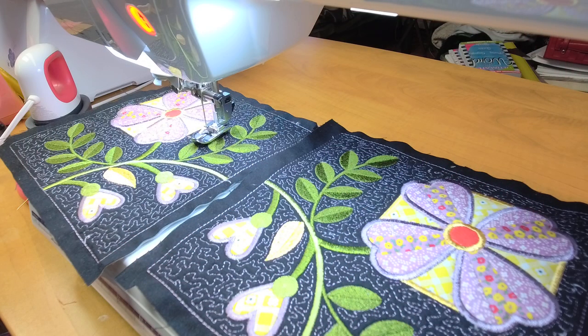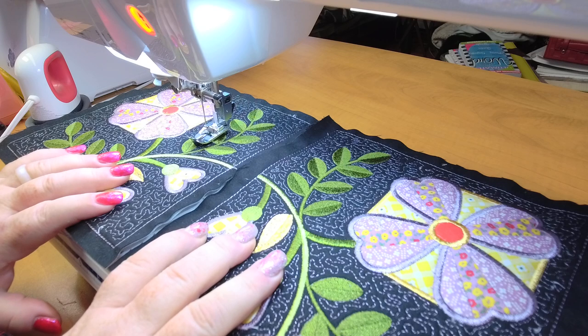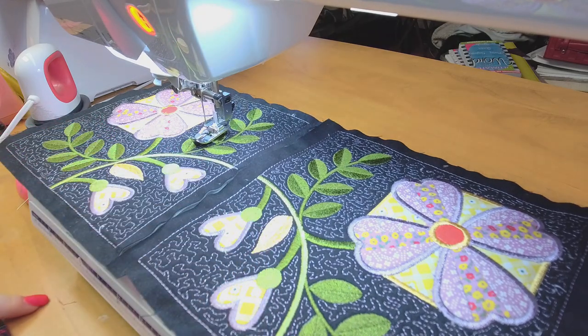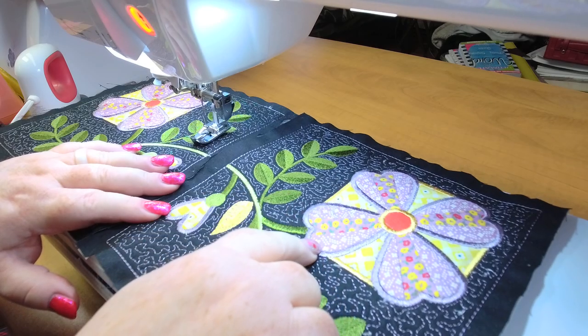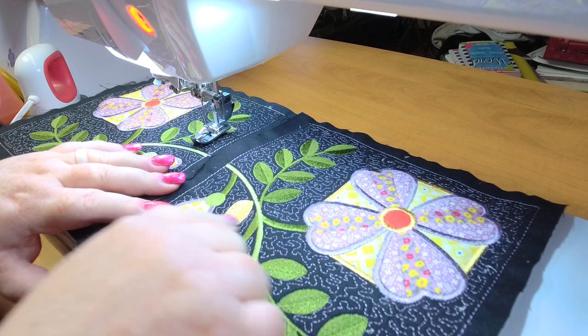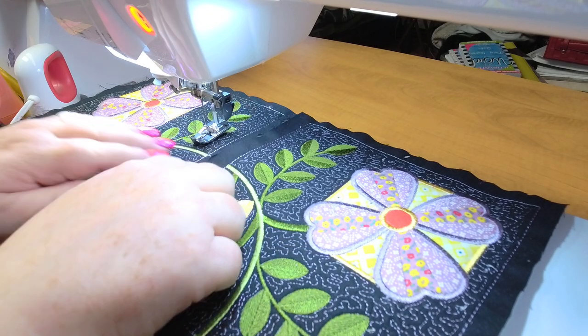Hey everybody, welcome back. My name is Sue and I'm from OML Embroidery. Today we're going to be sewing together these designs. I decided to make four of them into a circle. If you recall, there's a video on this — it's a new design this month, February 2022, and it's called Paper Piece Floral, so you might want to check that out.